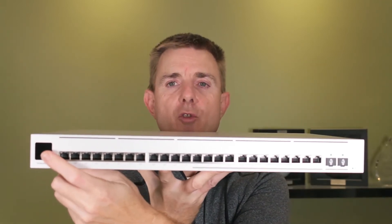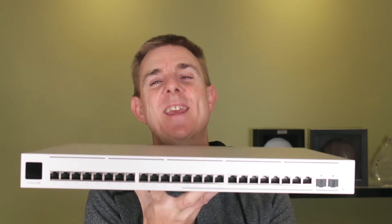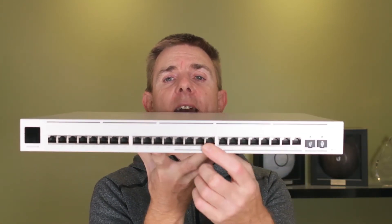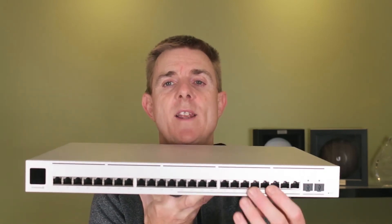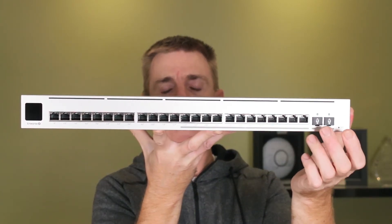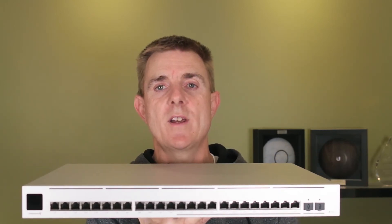We have the LCD screen on this side, which we use for basic management or seeing what's going on. The first twelve ports are 1 gig — they support PoE+ and I believe PoE++ as well. The next twelve are our 2.5 gigabit-per-second ethernet ports, and both sets carry PoE. These are designed for our Wi-Fi 6 access points. Then our two ports at the end are our 10 gig SFP ports, where we can put a variety of SFP adapters to connect via fiber to our infrastructure or to other switches.